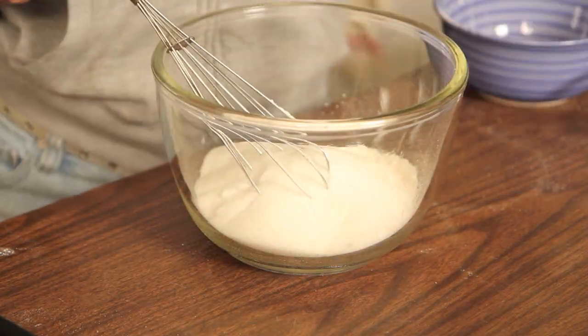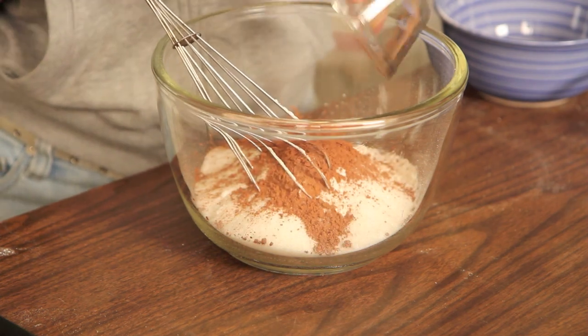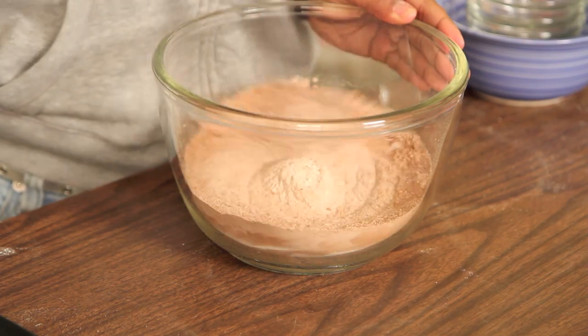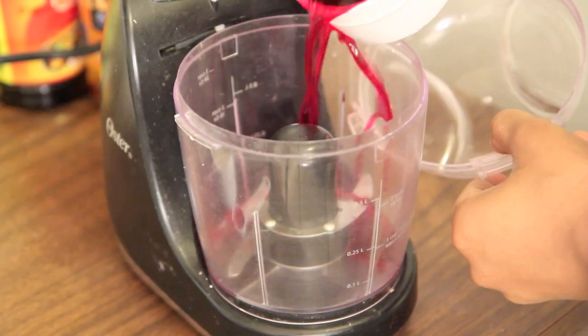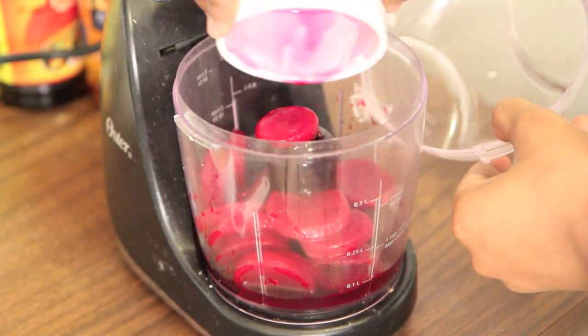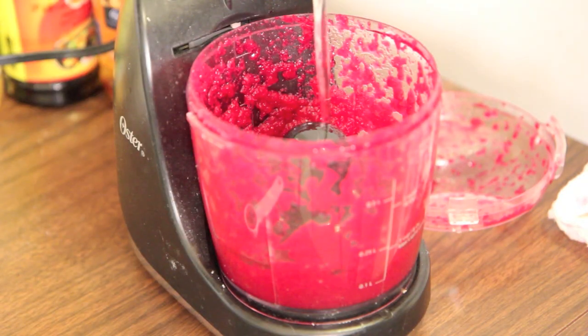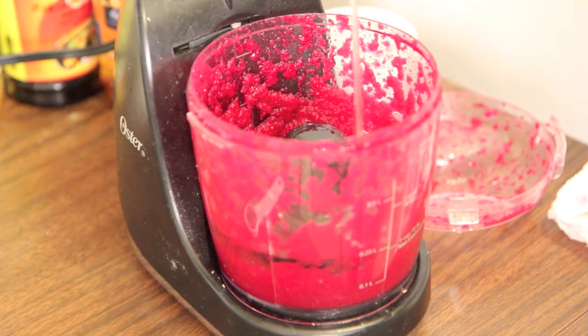We're going to start by whisking together our dry ingredients: all purpose flour, granulated sugar, cocoa powder, baking powder, and salt. Whisk until well combined. Then use a food processor or chopper — I'm using a chopper because I'm broke — to puree your beets.